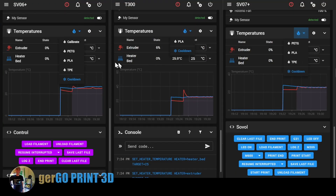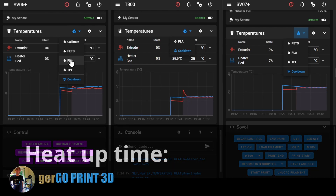All three set to 25 degrees and we are going to heat all of them to PLA. Ready, set, go.